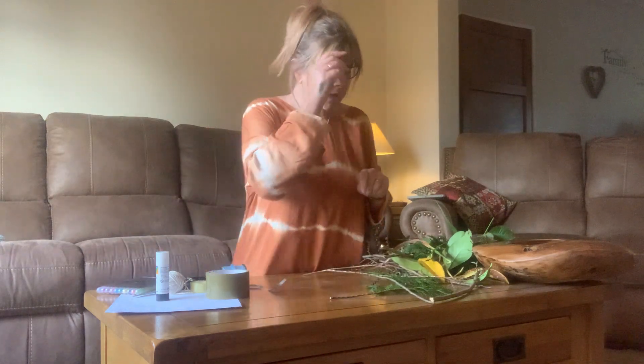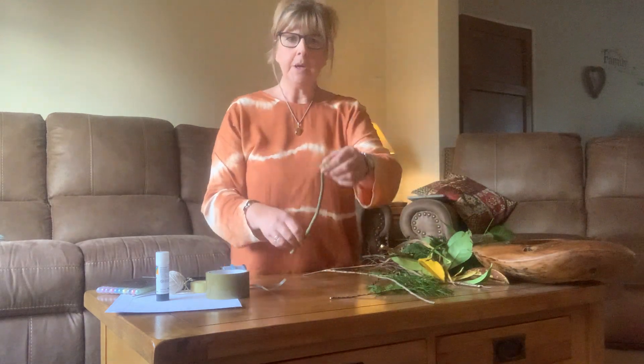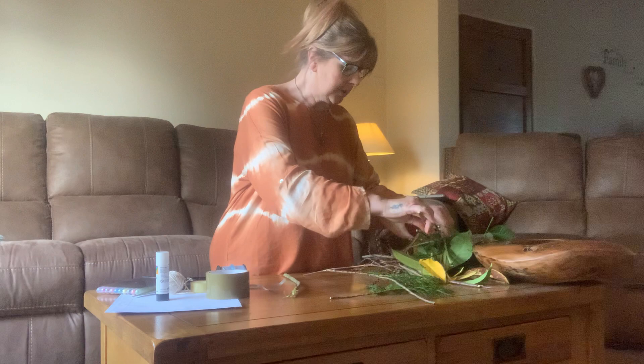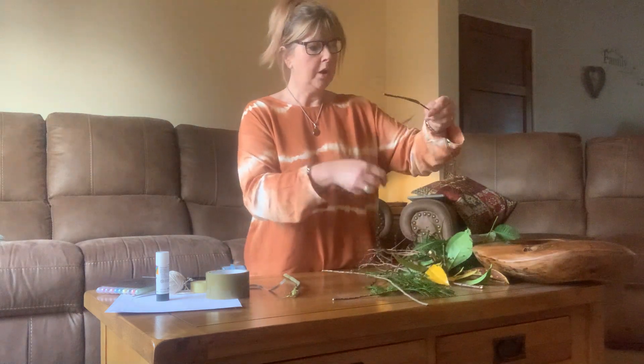For my stick person I need a body, so let's see - I could use that as a body. On the body I then need to have two arms, so let's have a look at what I could use for two arms.